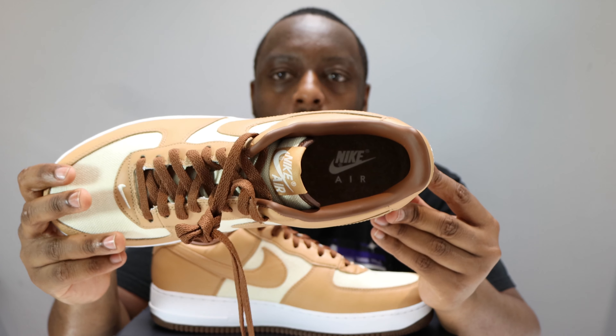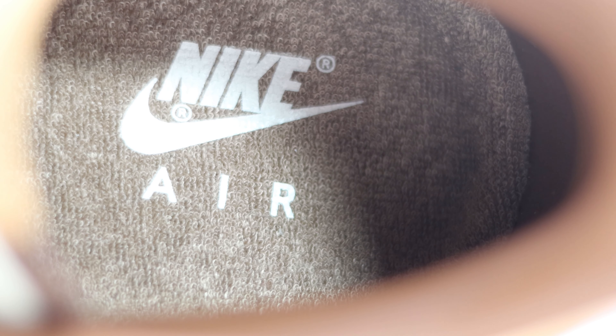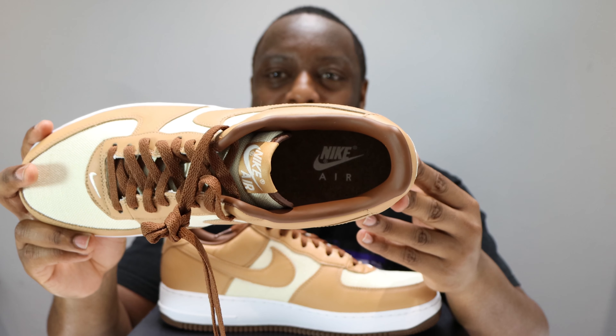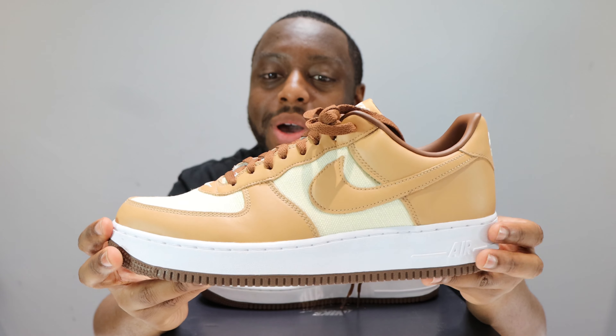Going up the toe we can see that sort of hemp weave canvas material — very nice. Got a nice little swoosh here at the base of the eye stay, very cool. Brown laces that apron color, very nice.